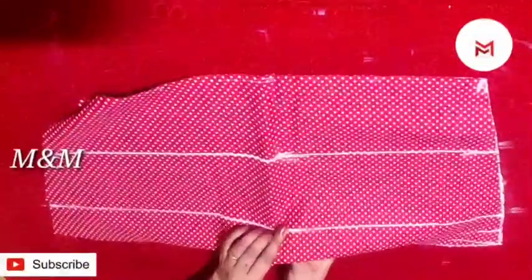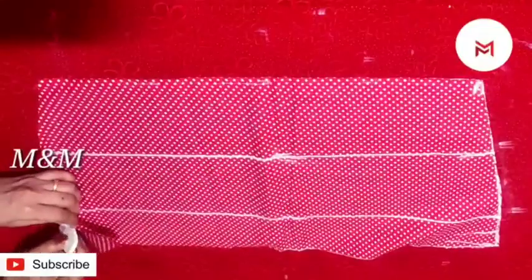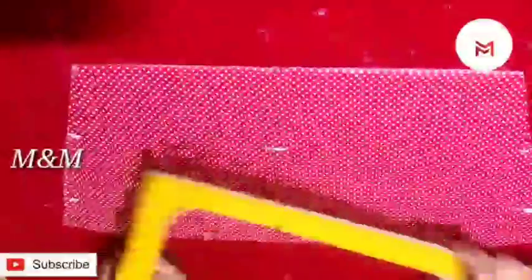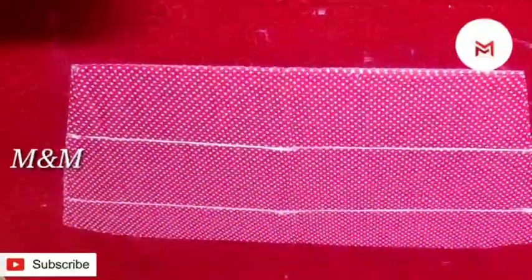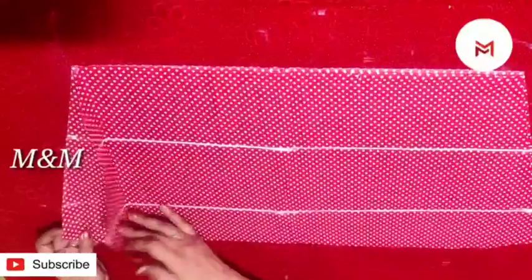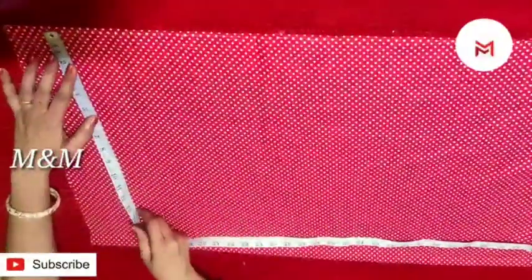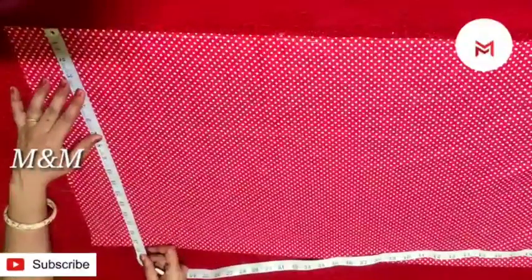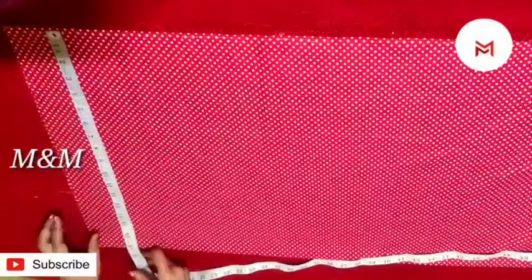We will put it on the top. Now we will put a coat on the back. If you have 1 layer, this is 2, then 3 layers. Put it on the top — this is not a full layer. So put it on the top and let us put this on the top.